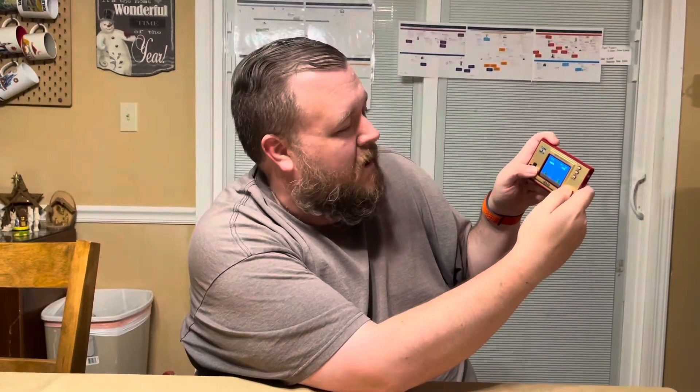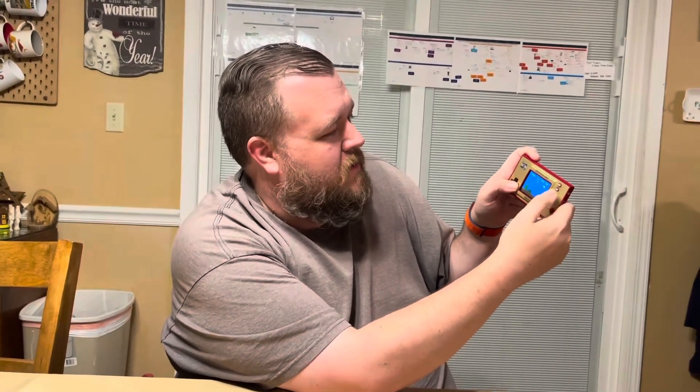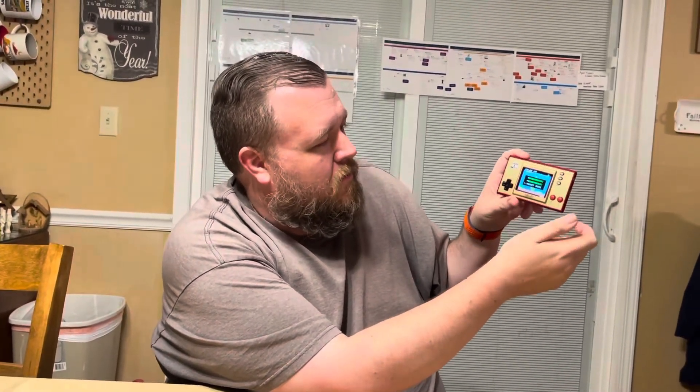All in all this is a great little collector's device or collector's goodie to cap off the 35th Mario celebration, which I guess ends in a few months with the release of Super Mario 3D World for the Nintendo Switch, which I'm super hyped about. As a Nintendo fan and collector, I think this is a great addition to anybody's collection, especially if you're a Mario fan.